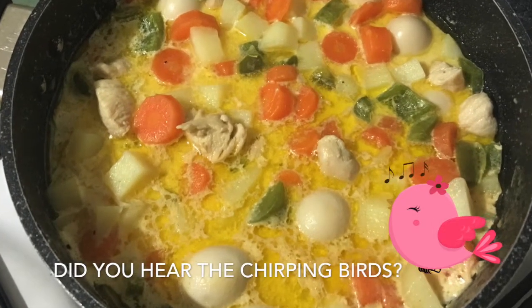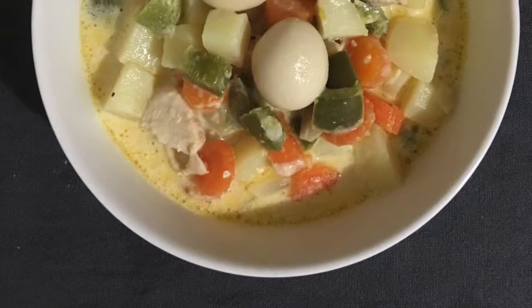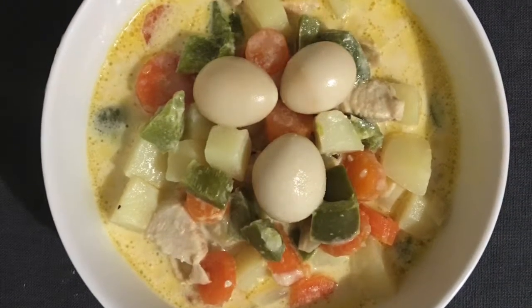Others use singkamas instead of potatoes, but since I can't find singkamas here, I just use potatoes. And if you have green peas, that would be great also.